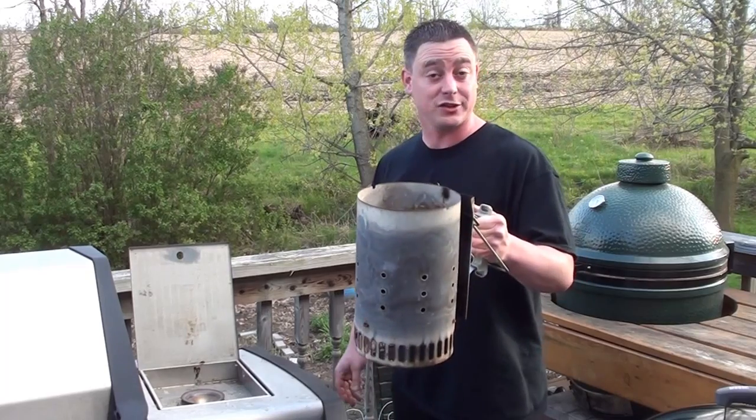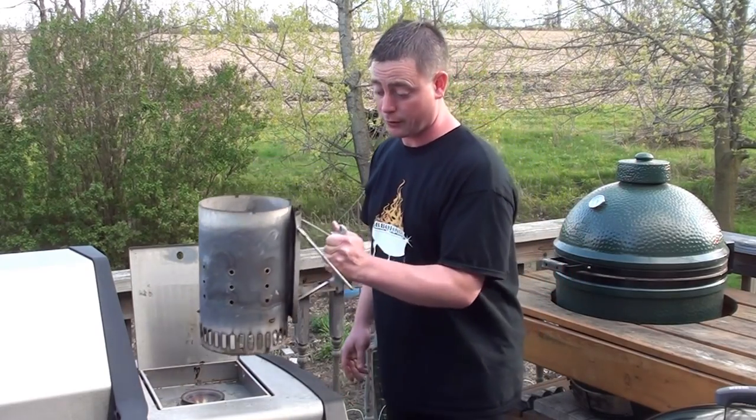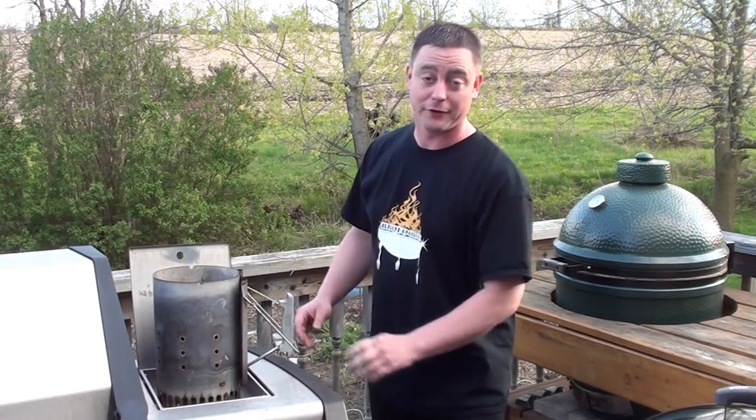Just a quick barbecue tip: to get a chimney lit with lump real quick, try using your side burner on your gas grill. The chimney usually fits right over it, and she'll be fired up in just a couple minutes.